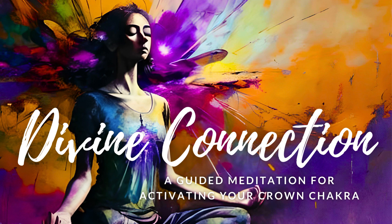Take a deep breath in, filling your lungs with fresh air, and then exhale slowly, releasing any tension in your body. As you settle into this relaxed state,